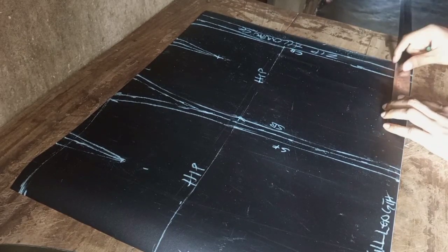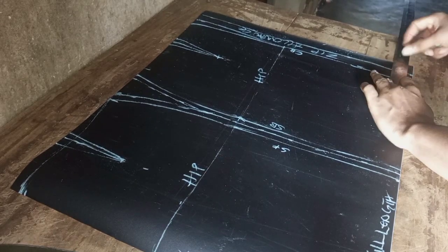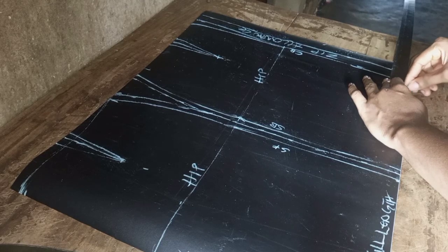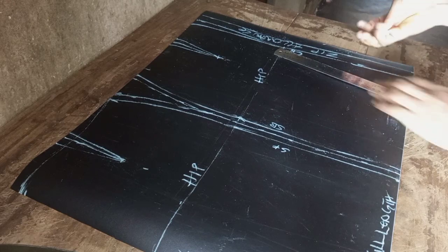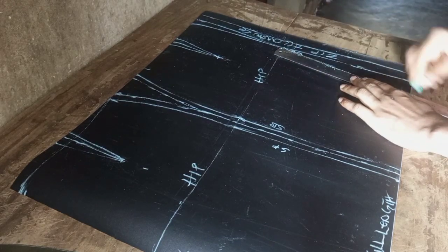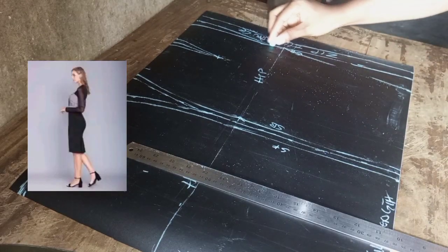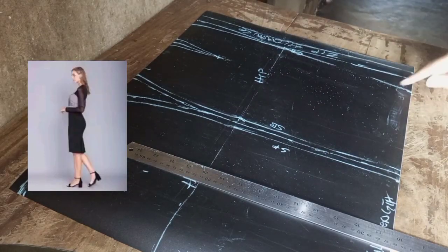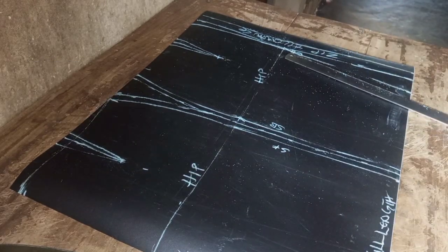Mark the dart from the new point you've taken in to the other position. At the full length, take two inches inside and connect to the hip line. That will be your new seam line for the back if you want to shape in the back of your skirt.